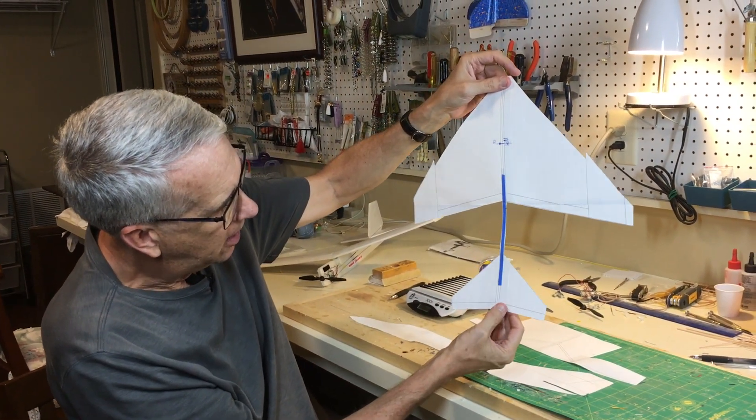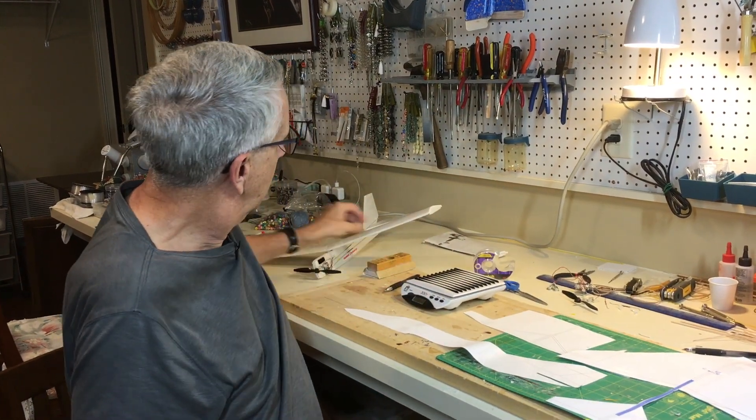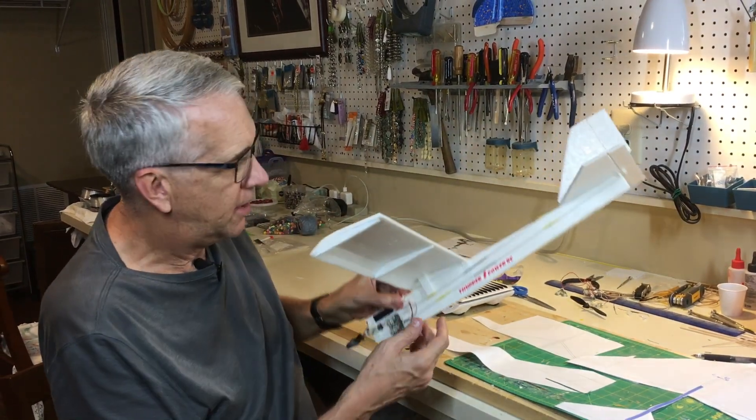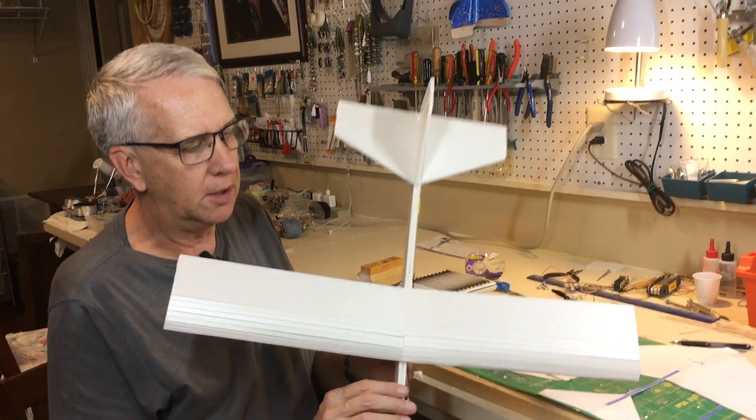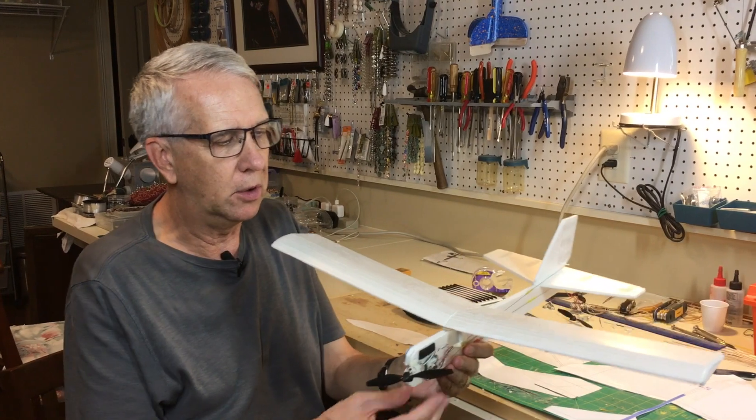Here's the stabilizer. As I mentioned in the TurboCAD brief on drawing the plans, I'm using this as a template for what the F-4 looks like.